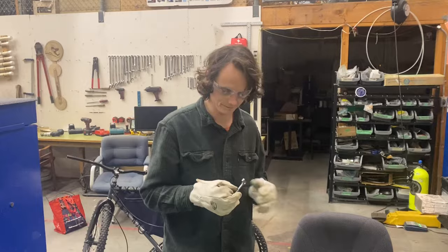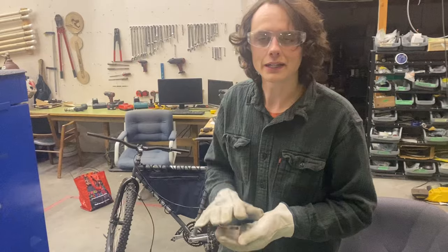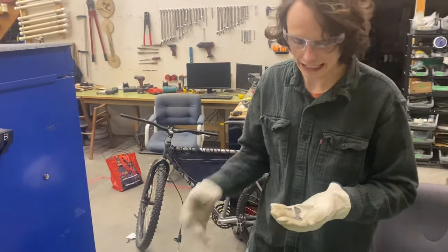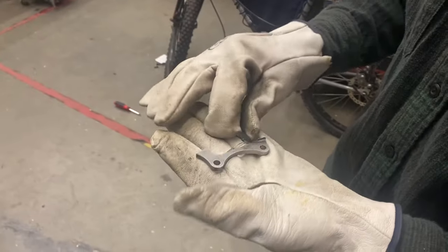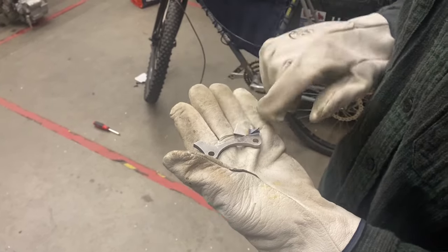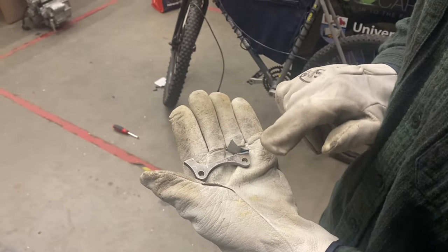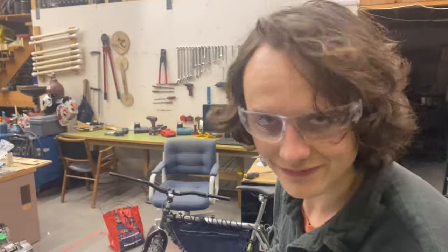Welcome to episode three of putting disc brakes on an old steel bicycle frame — we're doing the front wheel today, adding a tab on the fork. We started by seeing if this little tab we already had is usable. It's an odd shape, so we cut off one of the legs and we're going to flip it backwards on itself, and hopefully it'll be good to use.